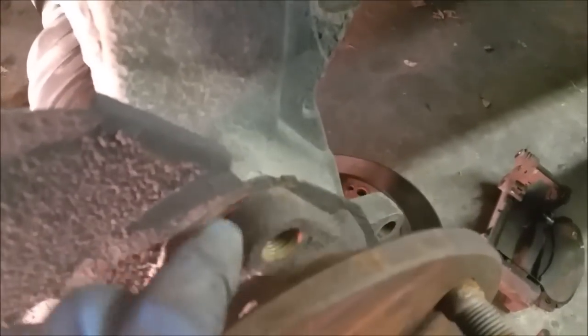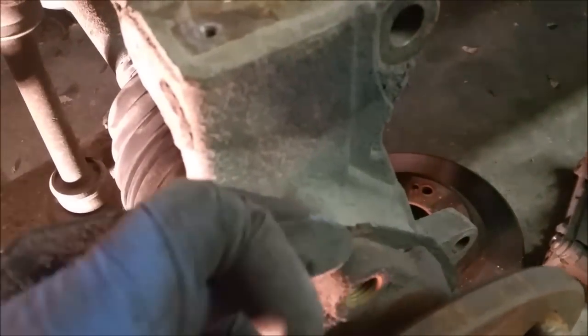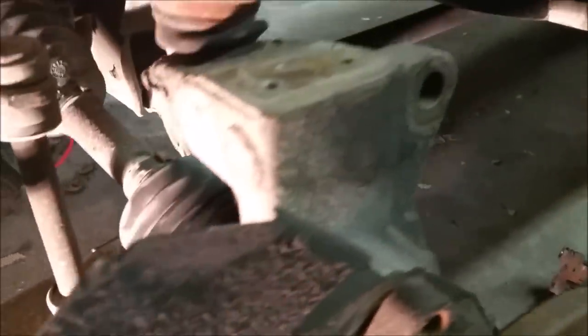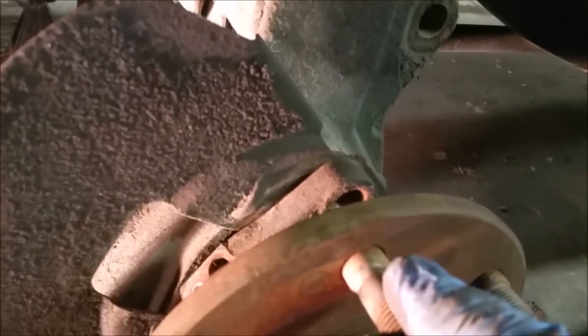I've already hit the wheel hub a couple of times and you can already see the gap starting. If you've got a little pry bar, you can wedge that in there, but make sure you don't pry just one edge — you want to wedge it evenly all the way around. I'm taking this mallet and going all around the hub, tapping it a little bit. Eventually it'll start feeling like it's going to come off — it's not a good idea to just let it fall, so catch it if you can.